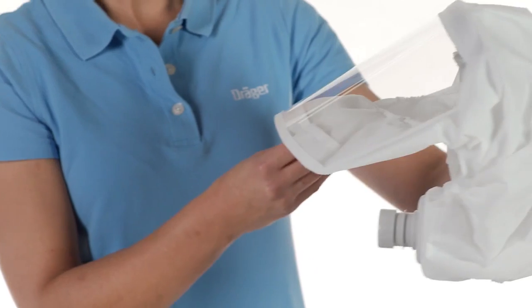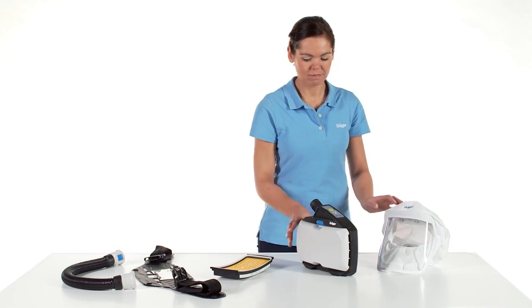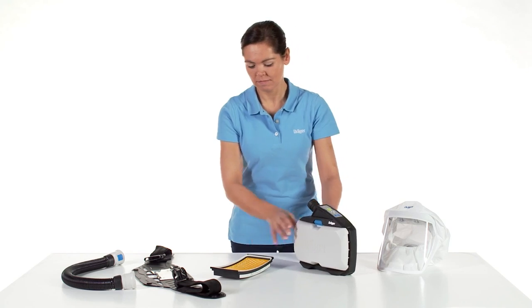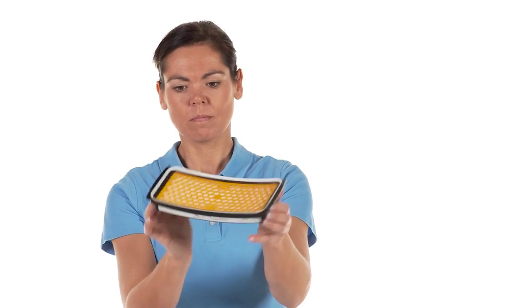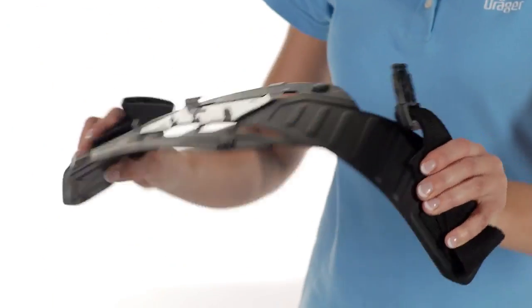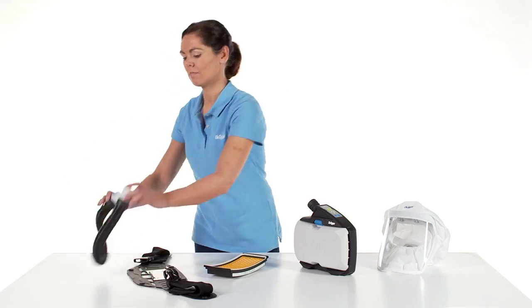Outside the hazard area, select the components of the powered air purifying respirator according to your required protection level and your application scope. After making your selections, perform a visual inspection and functional test.